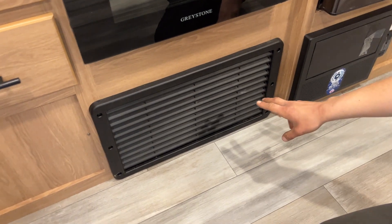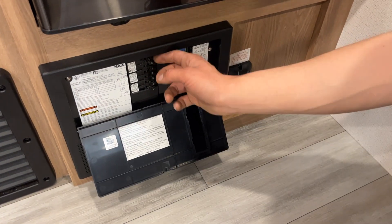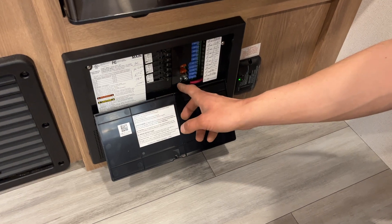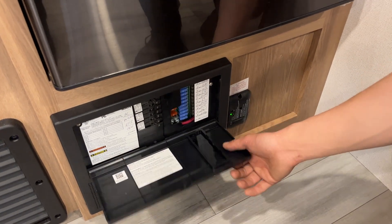Down underneath, you get the return air for your furnace — just make sure it's not blocked off. Beside it is your power converter. Press the top center and you get all your breakers down the center. Whenever a breaker trips, it sits in the middle — just turn it off and back on to reset it. All your fuses are on the right side. Whenever a fuse pops, you get a little red LED right beside it letting you know exactly which one went.